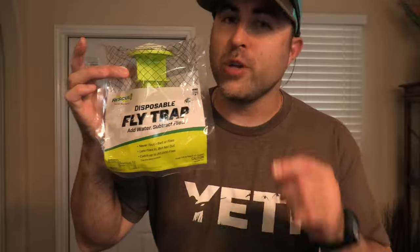What's going on YouTube? Mark here coming back with you again for another product review. This one: disposable flytraps. Do you have a fly problem?